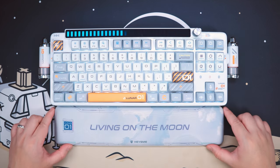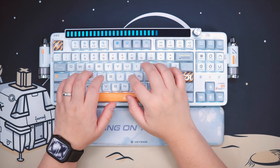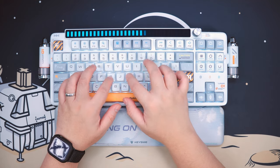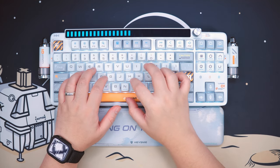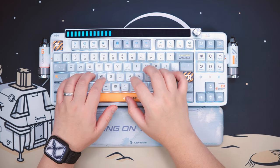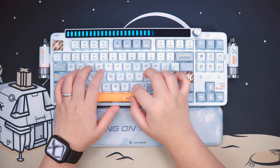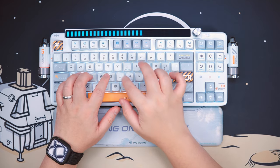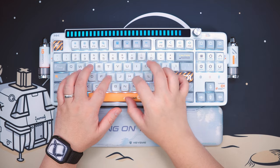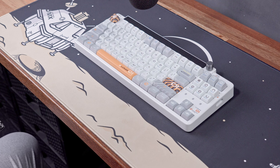As for the typing experience, for a pre-built keyboard it's really good. The typing feel is fairly soft thanks to the combination of polycarbonate plate, silicone dampeners, and gaskets all around. The pre-lubed Gateron G Pro Yellow switches and Gateron stabilizers are also pretty decent, and honestly I don't think this keyboard requires any further modifications. I like the combination of the lightweight switches and the overall soft but not too flexible characteristics of this keyboard. Before we end this video, here's a quick sound test.